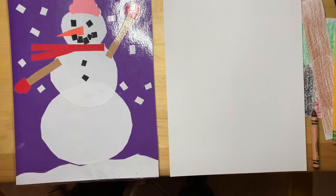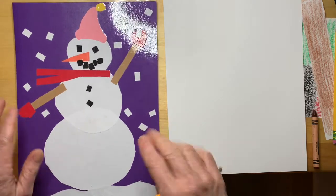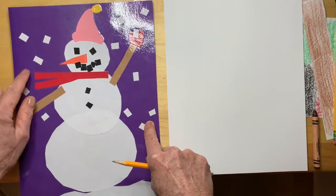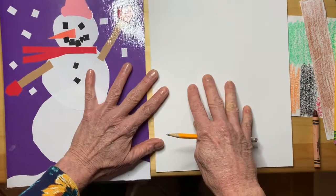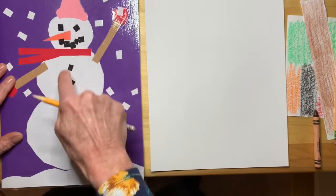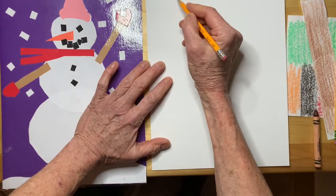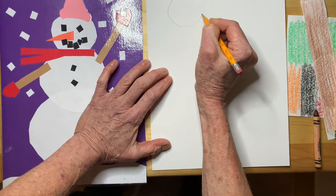Hi friends, today we're going to make a collage snowman. A collage is when you cut out colored paper and glue it to a background — this background is purple — and you make a picture that way. We're going to first start by drawing circles to build this snowman. We'll draw three different size circles; the first circle will be pretty small — this will be the head, right, like that.